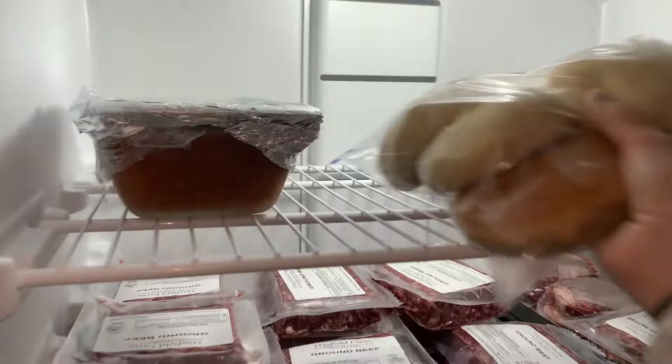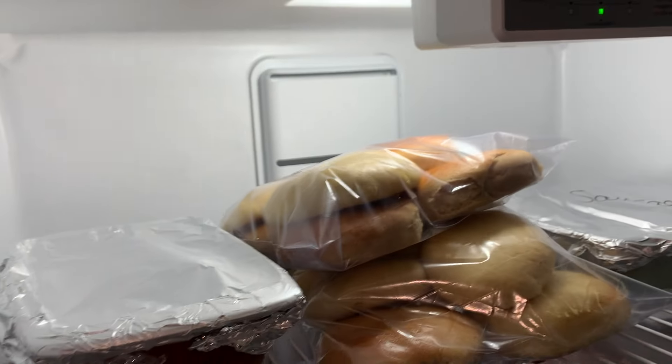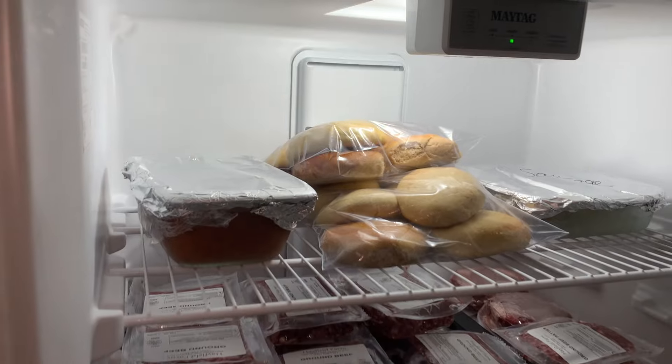Thank you so much for watching this week. I linked all of these recipes down below. If you're looking to save money, making your own bread products at home is just a great way to do that. I will see you all in the next video. Have a great week. Bye!